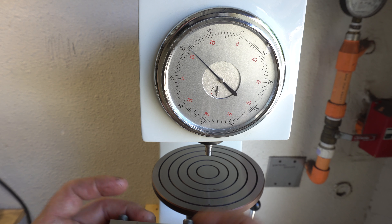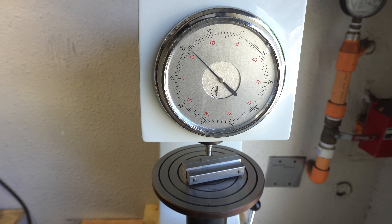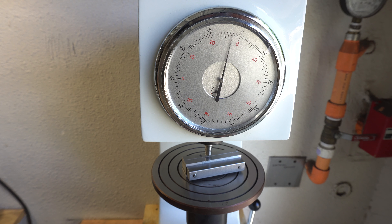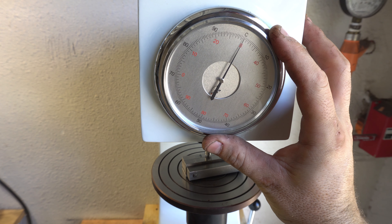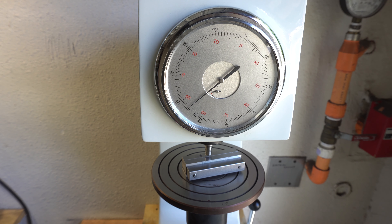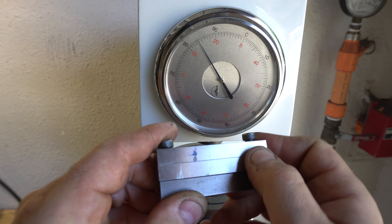Just for fun, I have this file guide from Jantz that's supposed to be hardened steel. We're at about 56 to 56.5 HRC — not bad. And you can see it put a tiny little dimple on it.